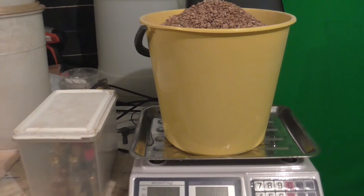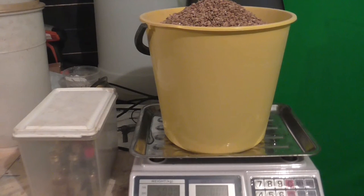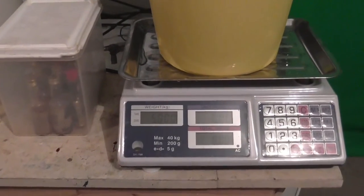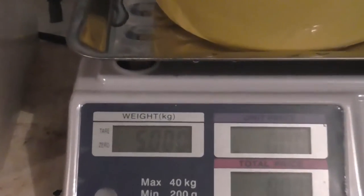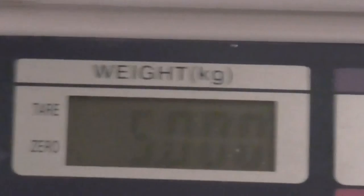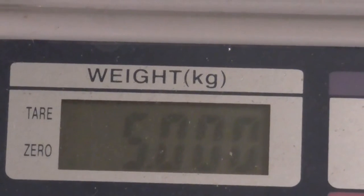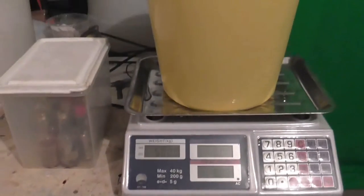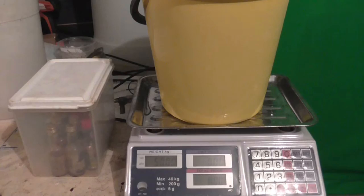We've got the strike water coming up to temperature. I'm just going to weigh out my grains and crush them and I'll be right back. Here's the grains — I've just weighed them out and we are sitting at right on 5 kilos. So I will get on with crushing these and we'll be right back.